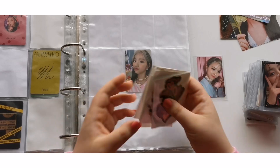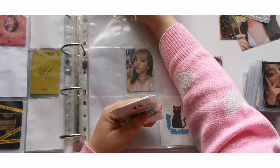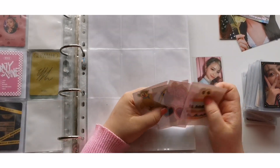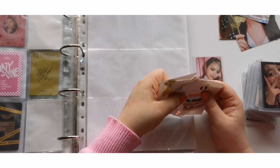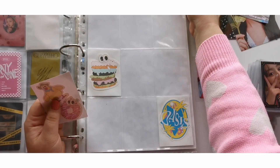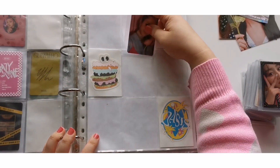I put the stickers that come with the album in here just to make cute placeholders. I'll be putting two in here like that, and then three in here. I don't know yet if I want to do two-two-two, but for now I'm just going to go with two-two-two. And this card is going to go here.